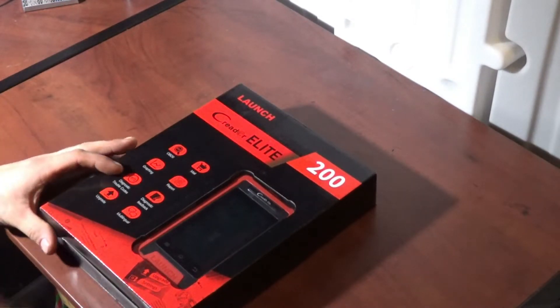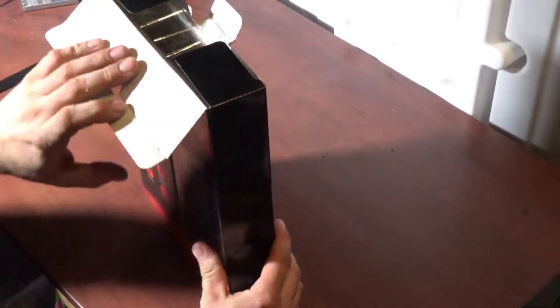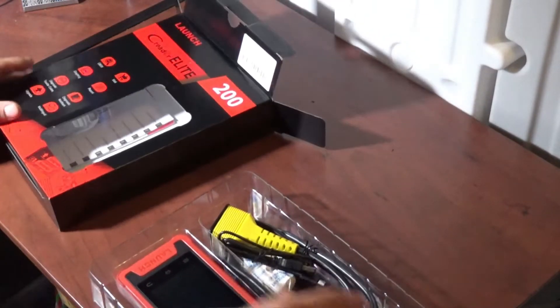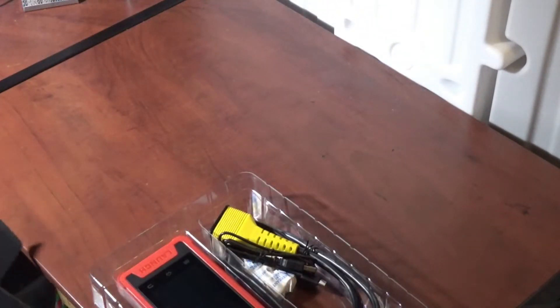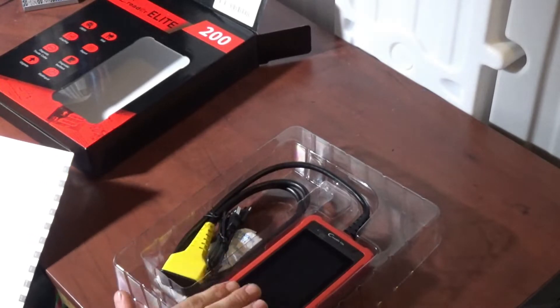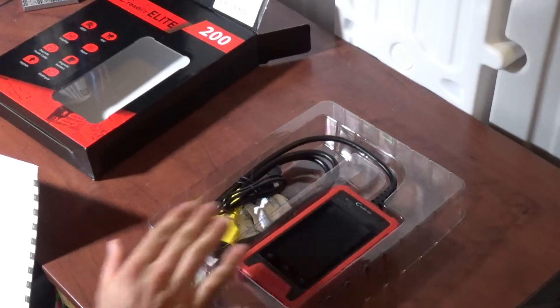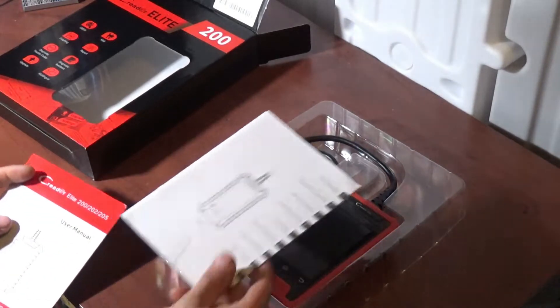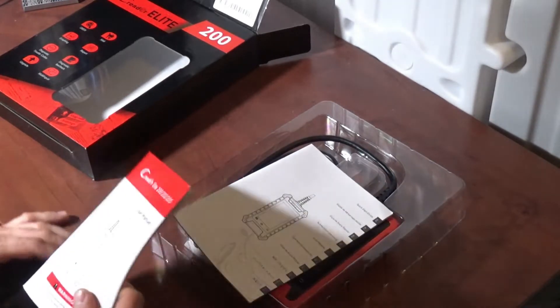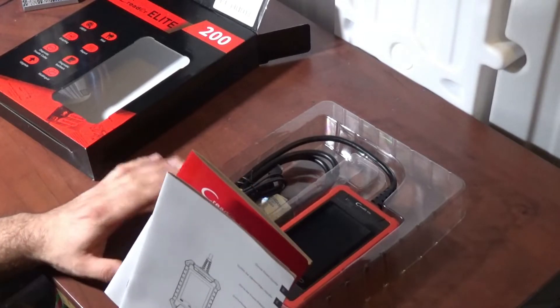I have not opened this yet — I was waiting to do this with you guys. The contents are the scanner/OBD2 reader, a USB-C data transfer cable, the unit itself, a quick start guide, and the full user's manual. I'm going to go over the user's manual now to understand how this is supposed to operate, then I'll come back.